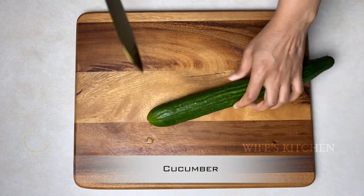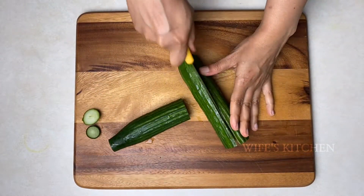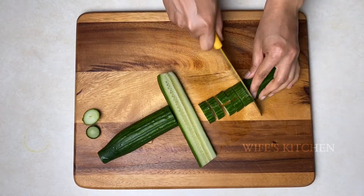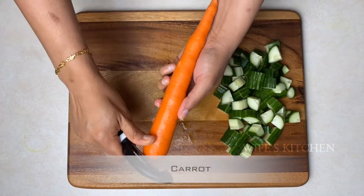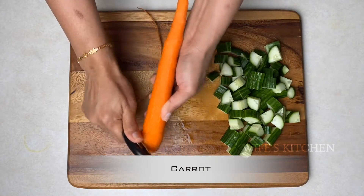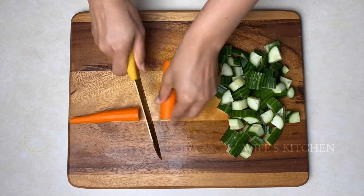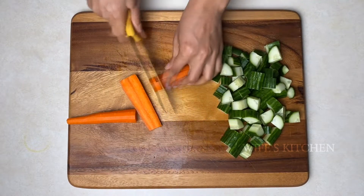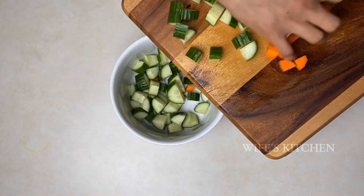In this salad, I have a cucumber. You can cut it in any size. You can also add a carrot — peel it and cut it in any size. You can transfer it all into a bowl.